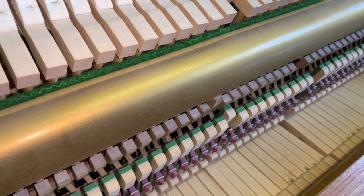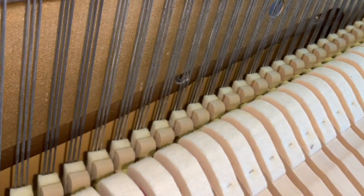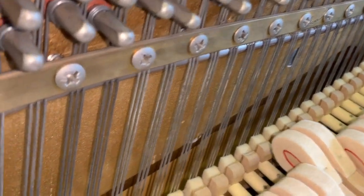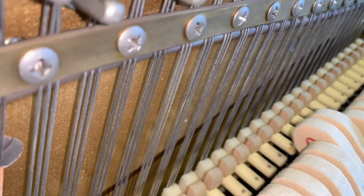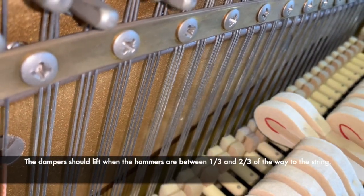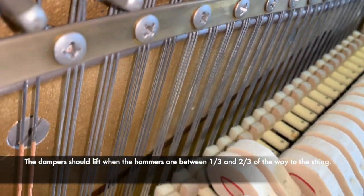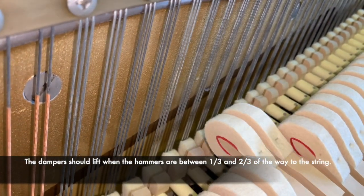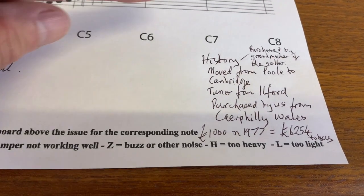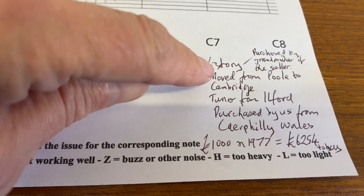There's no slack in the keys and this piano has clearly had very little use. We obviously choose Knights that have very little use — it's very important for us to select ones that aren't very worn. You can see the dampers coming off just past halfway and very consistently, so the touch is excellent.